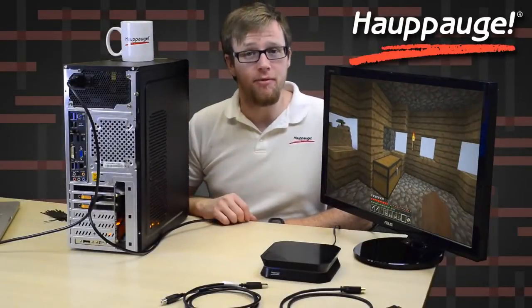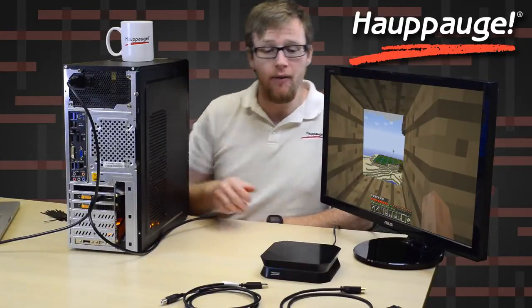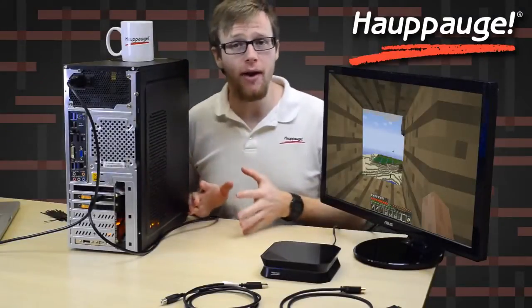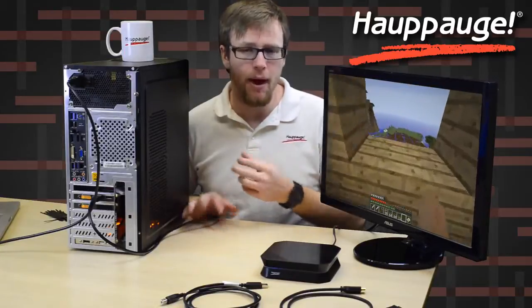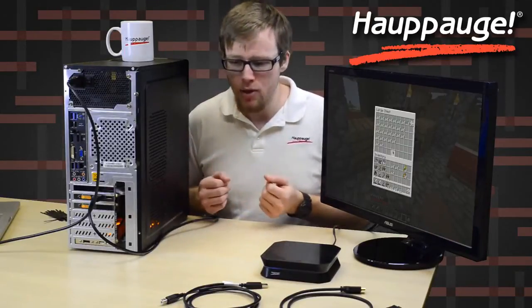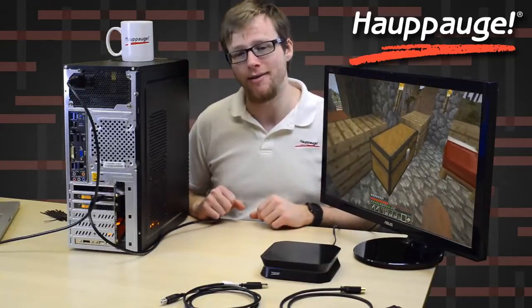Hello everyone, my name is Steven from HopHog Computerworks, and today I'm going to show you how to record your PC gameplay via HDMI on the HD PVR 2. Right now I have my PC game running on my computer and it's playing on my monitor, but I want to get the HD PVR 2 mixed into this so that I can record. I'm going to make the connections for you and show you how to set this up.